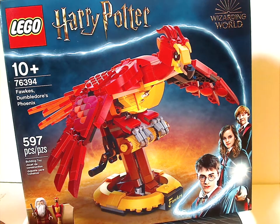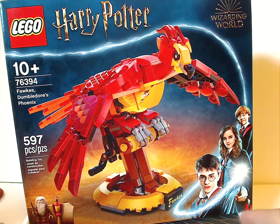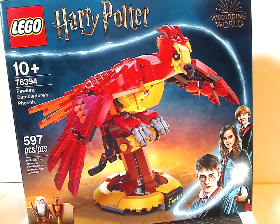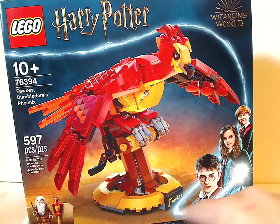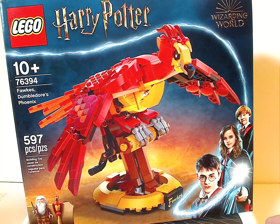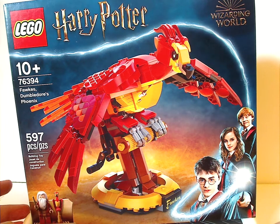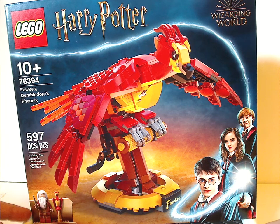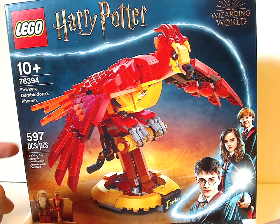On the front of the box we have the LEGO logo, Harry Potter logo, Wizarding World logo, and also that interesting new border we're seeing for this current wave, except it has a blue magic strip whereas the others had a yellowish one. There's a picture of the set, the two mini figures included, an age recommendation of 10 and up, and set number 76394.